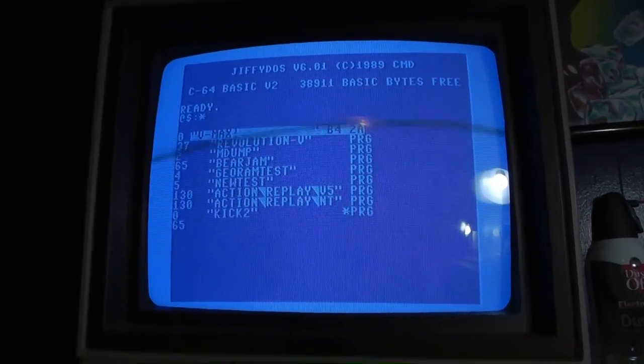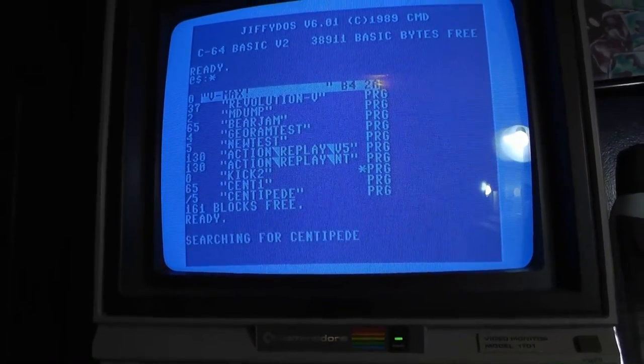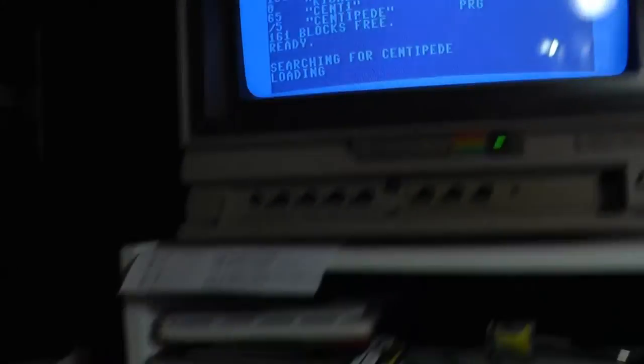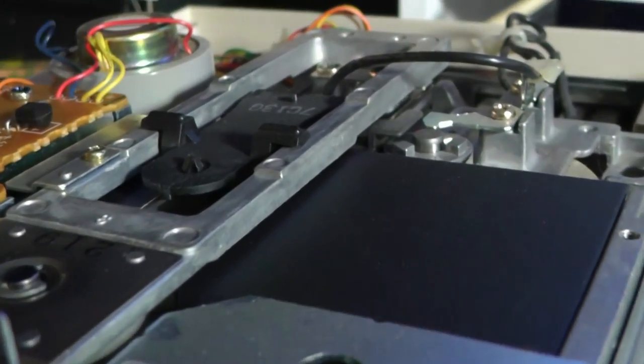Let's turn Jiffy DOS back on to make it easier and quicker, because you only have to hit F1 to load a disk directory. And there it is right there — Jiffy DOS. Hit a slash and it'll load, though you know how slow the Commodore loads.